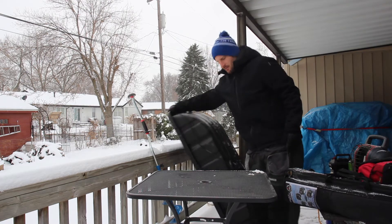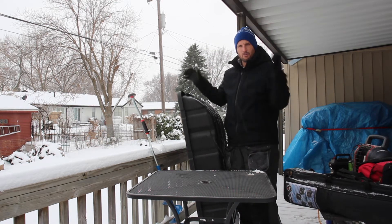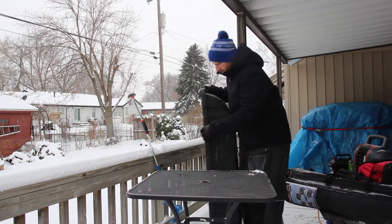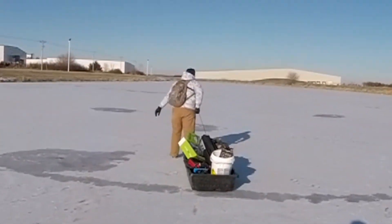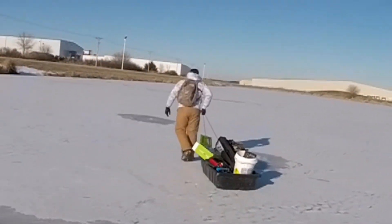Of course, we got the sled here. We got this from Cabela's. These are very handy to put all your equipment in and haul out onto the ice. This one actually has a couple of bucket holders here that you can put your buckets in for sitting on, and that'll keep all your equipment in the bucket and keep it from tipping over for the most part.